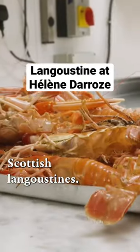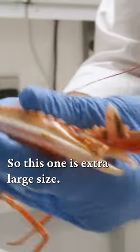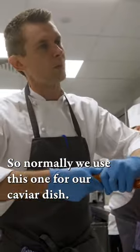It's 8 in the morning. We just received our beautiful Scottish langoustine. This one is an extra large size, and normally we use this one for our caviar dish.